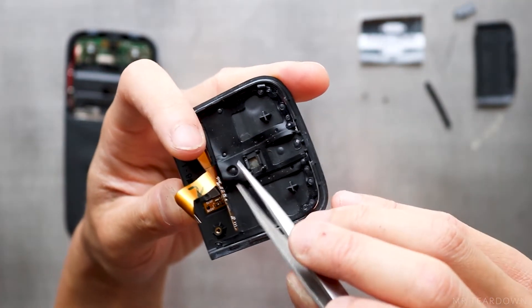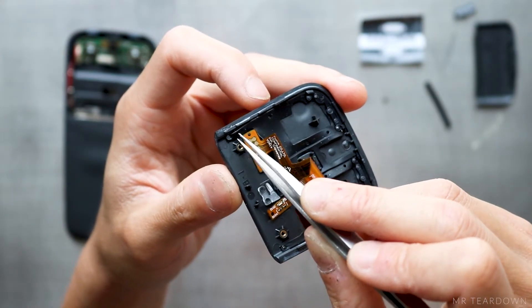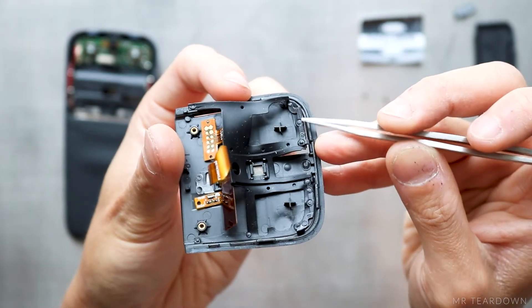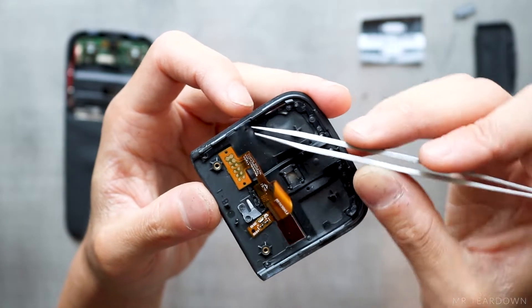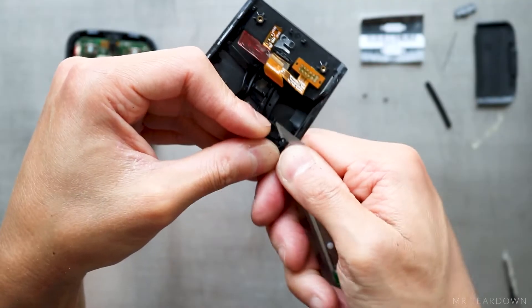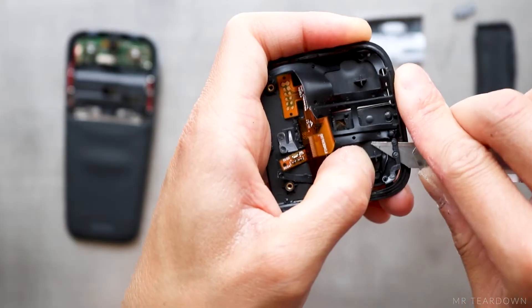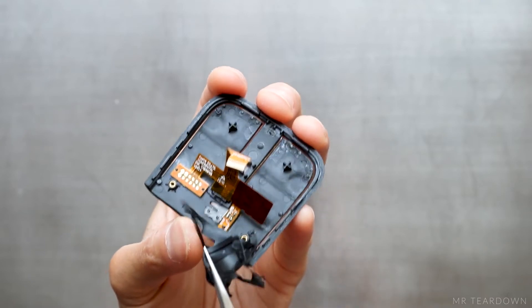I can pry the haptic vibrator out from the underside of the button cover. The next thing coming off is this rubber gasket. 16 plastic studs are melted and formed into a mushroom shape which clamp the gasket in place — this process is called heat staking. Do you know the purpose of this gasket? Have a guess while I use a knife to cut the studs off the two plastic parts clamping the gasket. It might be easier to know the answer if you have this in hand.